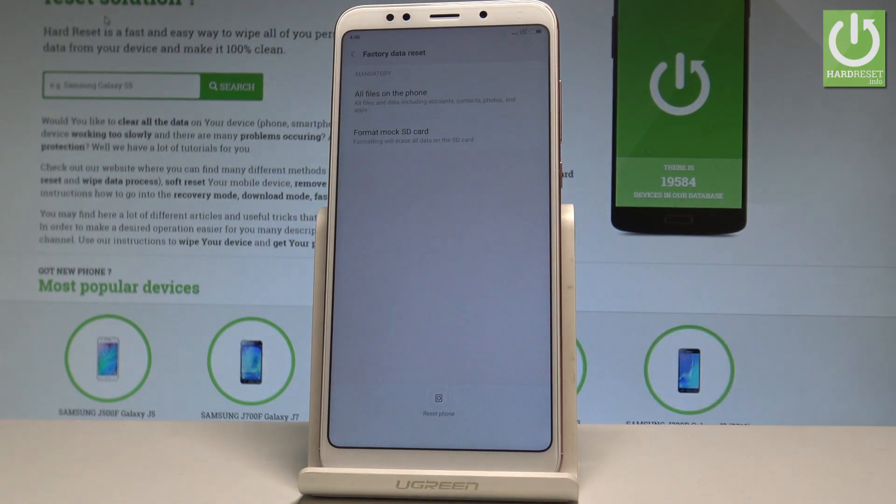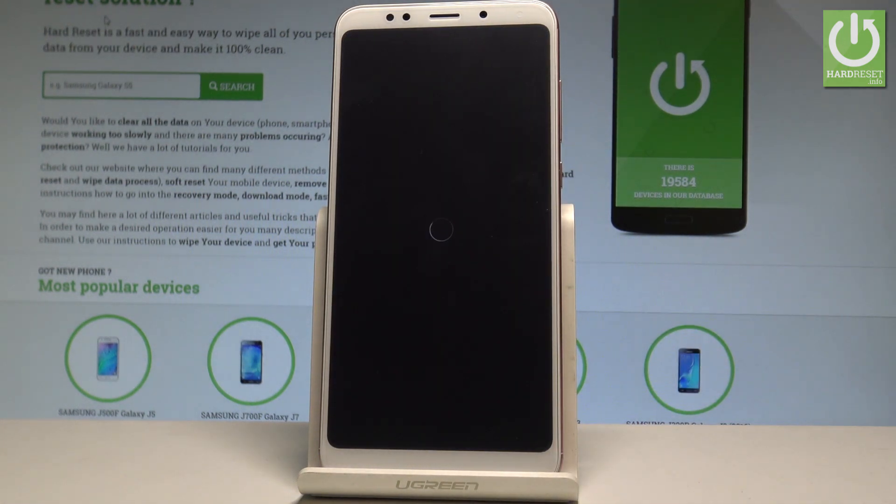Let's tap OK. The device is now restoring the software and erasing all personal data. Wait until the whole operation is completed and do not interrupt while the process is running.